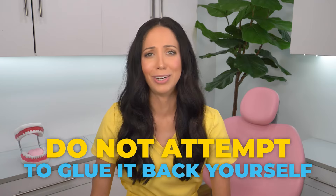Your dental crown fell out? Let's talk about what to do. Hi, my name is Whitney, and I'm a dental hygienist here to say: first things first, if your crown fell out, do not attempt to glue it back yourself.